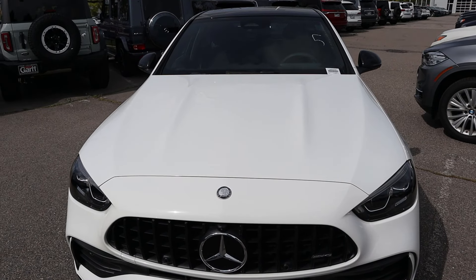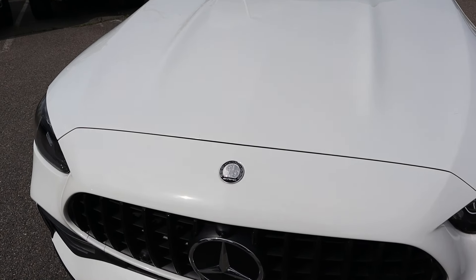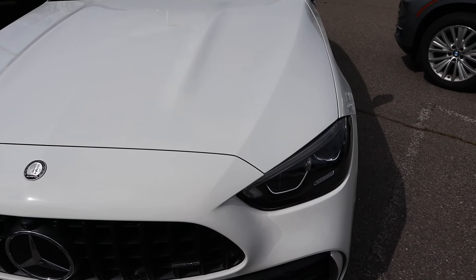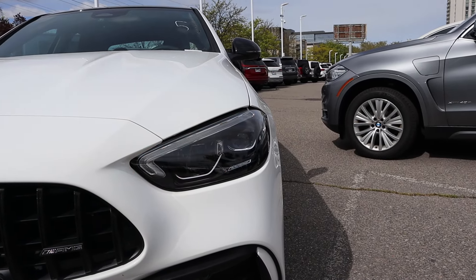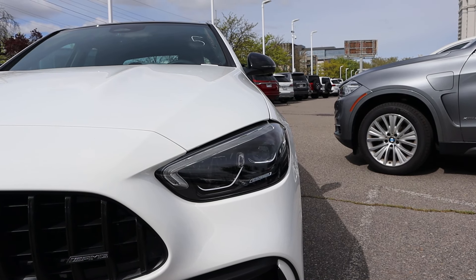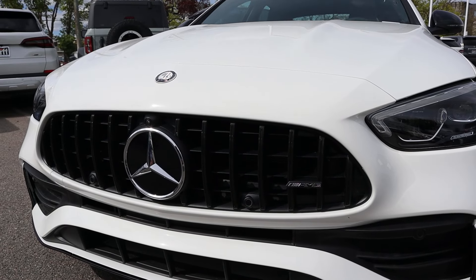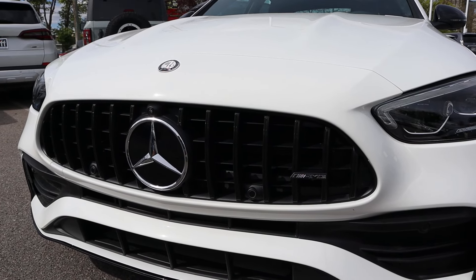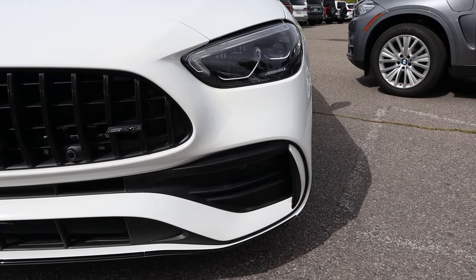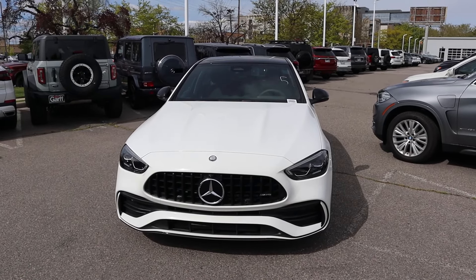Taking a look at the hood, it's kind of hard to see the body lines because of the white paint on this particular car, but you've got the AMG badge right there. I like the headlight design — it's distinctively different compared to a regular C-Class. The shape's the same but the lighting elements look a little different. And then you've got the vertical slots on the grille with the AMG logo off to the side. With the darker trim pulling it all together, I think it's a cool looking car.